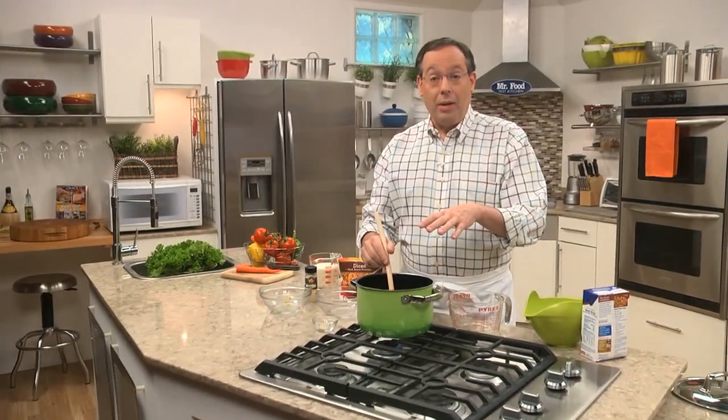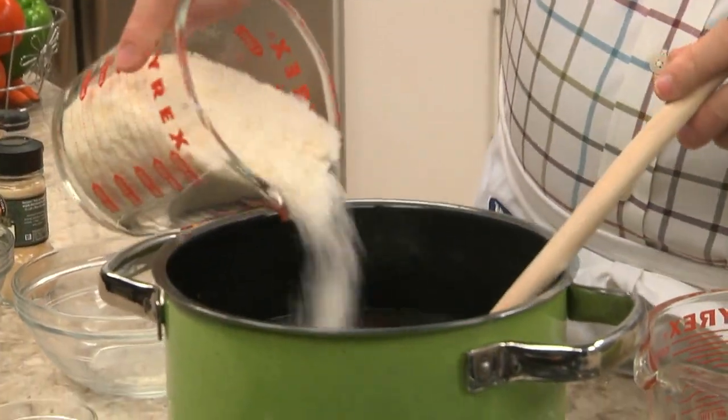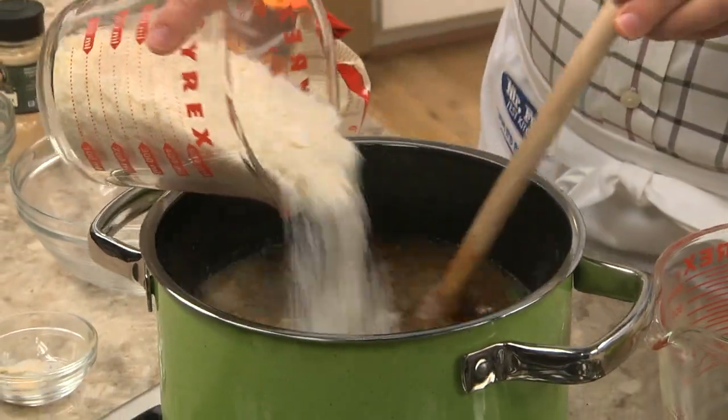After it comes to a boil, we'll reduce the heat and let it simmer so all the flavors can blend together. And the secret to thickening this up is that we stir in some instant potato flakes.